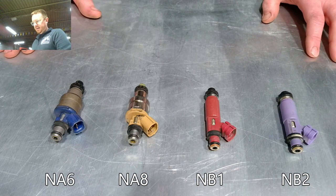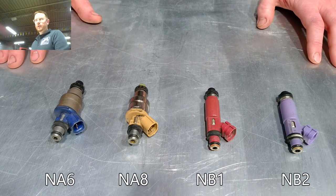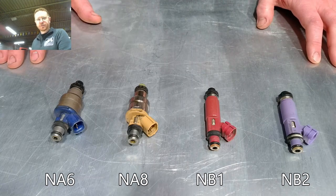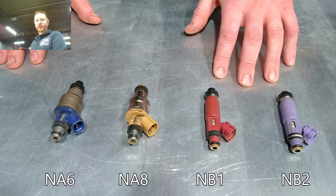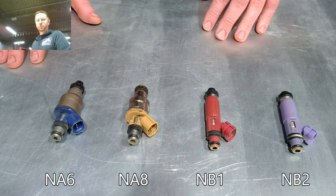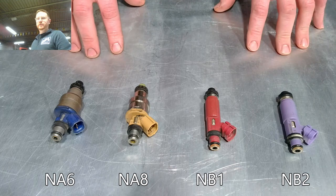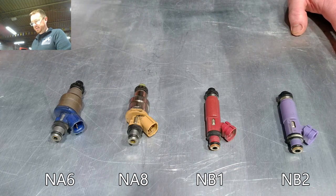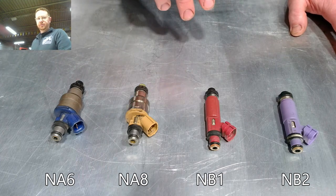If we're talking about stock ECUs, each ECU is programmed with a particular fuel map. When you're at wide open throttle, and in some cases even at idle, the ECU is running an open loop — meaning it's actually not using the oxygen sensor to monitor the air-fuel ratio. The only thing it knows is it's assuming you have a particular size injector, and then it's putting the appropriate amount of fuel based on the airflow seen from the AFM or MAF. So if you put a different size injector, your car will run either rich or lean. It's very important that your ECU matches what the injector is.